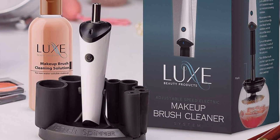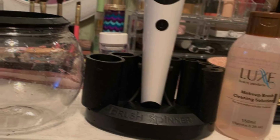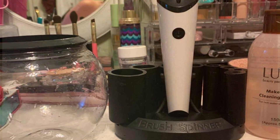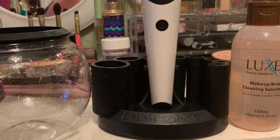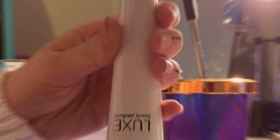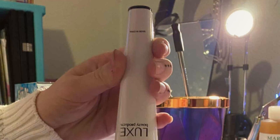Durability is another standard feature of this Makeup Brush Cleaner. Crafted from high-quality materials and built to withstand frequent use, it is designed to last for years, providing reliable performance for all your makeup cleaning needs. Experience the convenience and effectiveness of the Leux Electric Makeup Brush Cleaner and elevate your beauty routine.